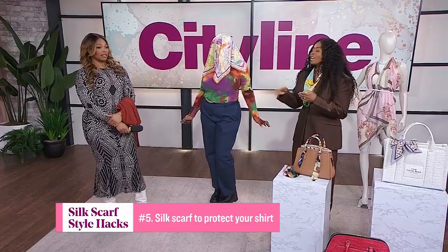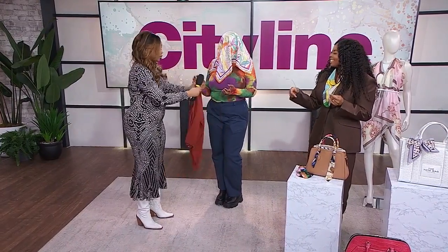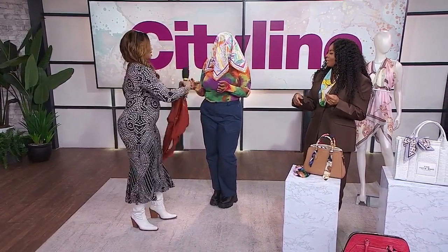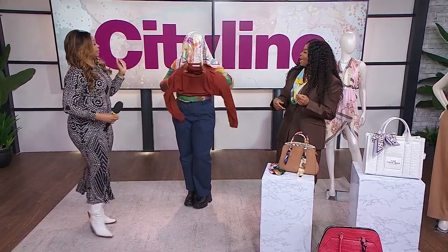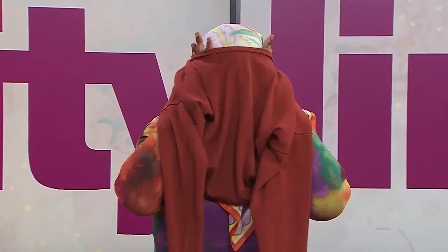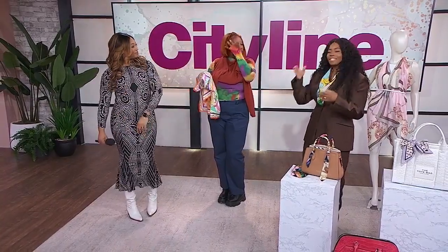Then you're going to put on the shirt over top — Ace is going to demo this for us. Put the scarf so the hole lines up for your head, then go ahead and put the shirt over top. And then boom — no makeup transfer, and your hair is relatively intact. Perfect.